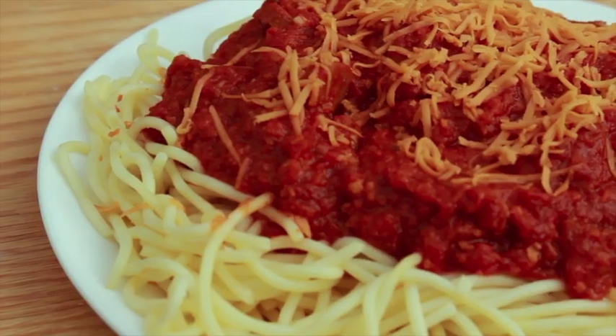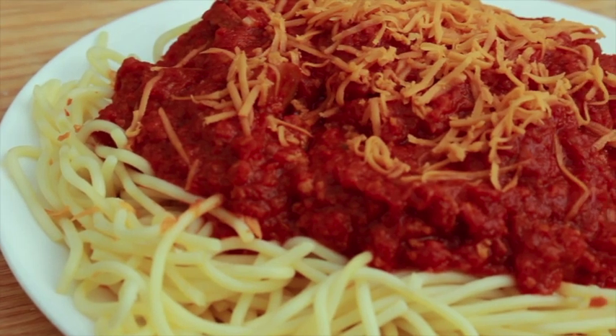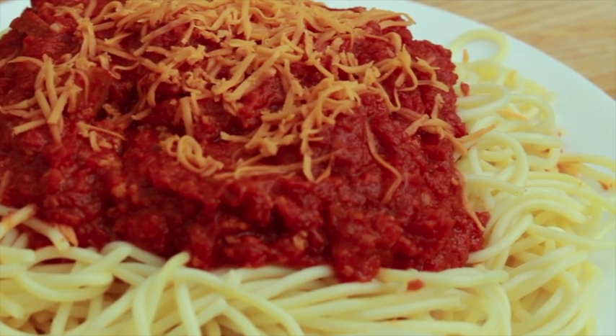Unlike the Italian version, Filipino spaghetti is sweet and savory. Its main component is ground beef, but I will show you a way to veganize it without having to compromise taste and texture. It's very possible, and I will show you how. Here's what we'll need.